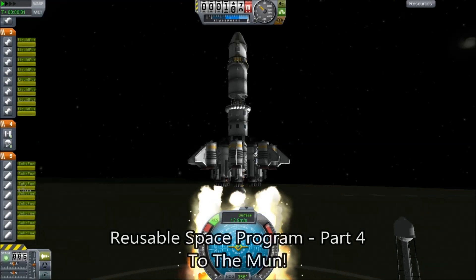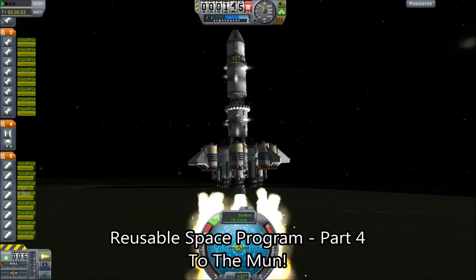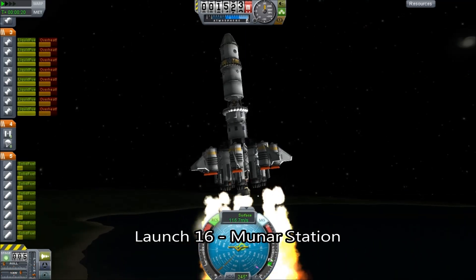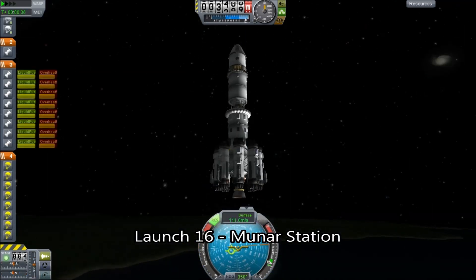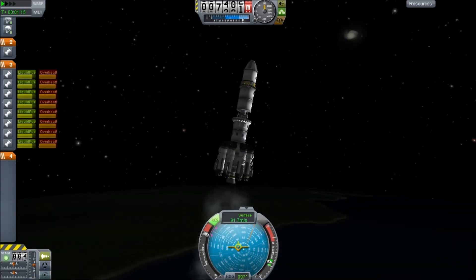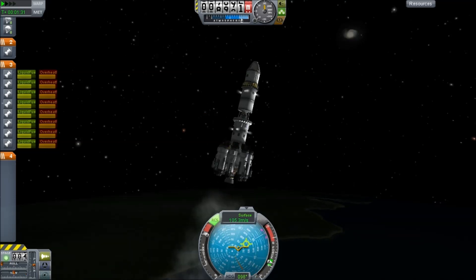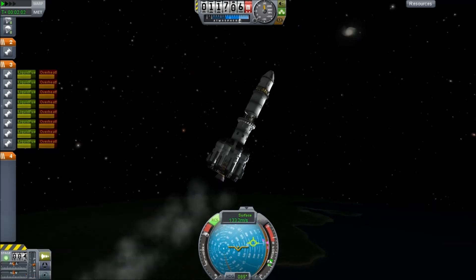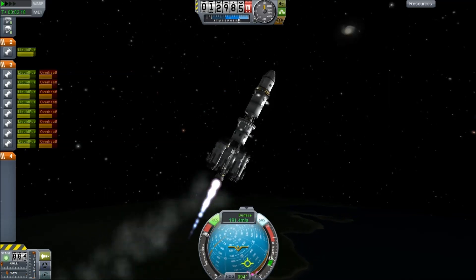Hello, it's Scott Manley here, with episode 4 of my reusable space program. We are now up to launch 16 and we have not wasted a single part. Everything has either been returned safely or is still in space. Now we are launching a new bold step — we are now sending our first pieces up that are intended to go to the moon.